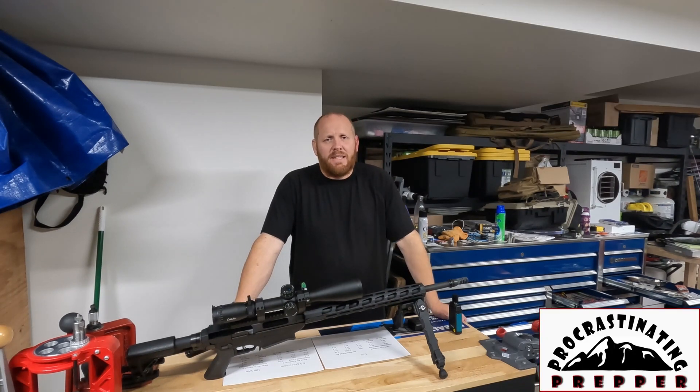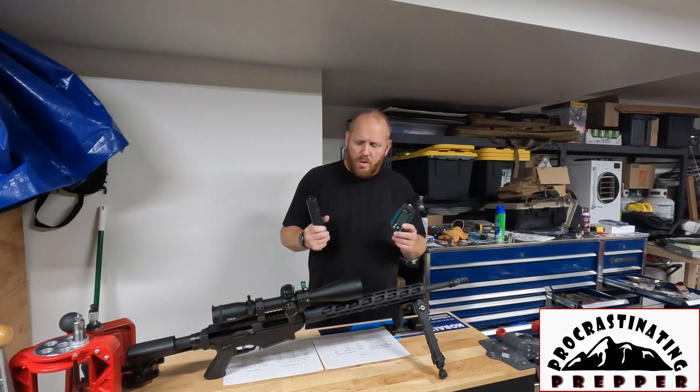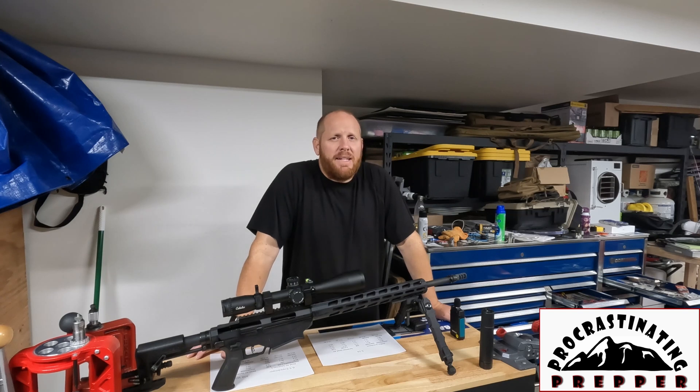With some of this data — like the 6.5 Creedmoor group shot suppressed with a 6.5 end cap — we're obviously getting some bad data with the setup and equipment we had. I cannot explain why the 6.5 Creedmoor was louder utilizing a suppressor, other than bad testing, bad data, or some fault of my own. Generally speaking, overall, every rifle was quieter with a suppressor, so even with bad data it's pointing in a generally accurate direction.